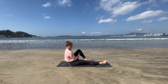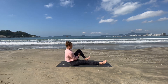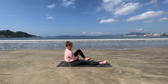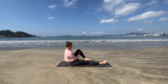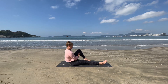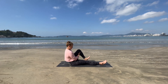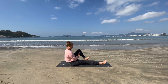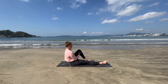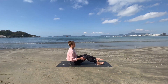Going for two more in this direction — one, and two — and in the opposite direction. Smooth and controlled. Two more, moving from the ankle. And that last one. Perfect — take the legs down, give them a little wiggle, shake out the feet if you need to.